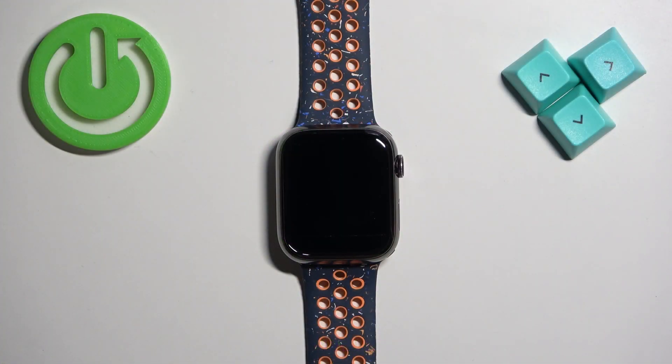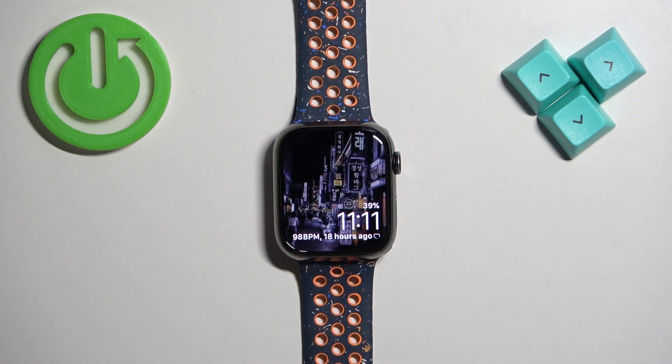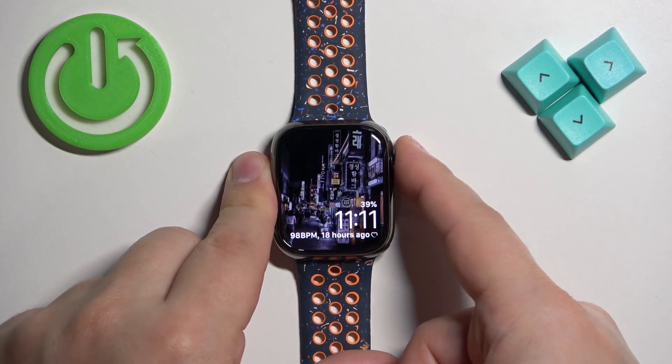First let's wake up the screen on our watch. You can do it by pressing the crown button or the side button. Once you wake up the screen, press the crown button to open the menu.